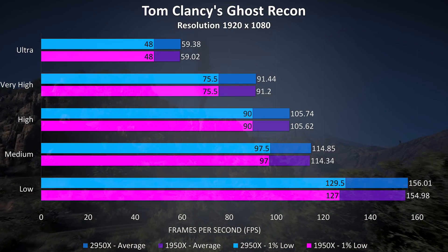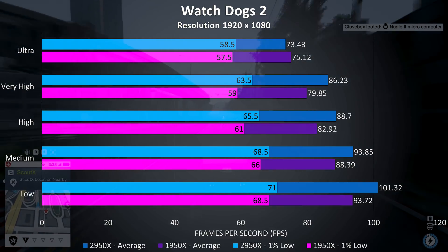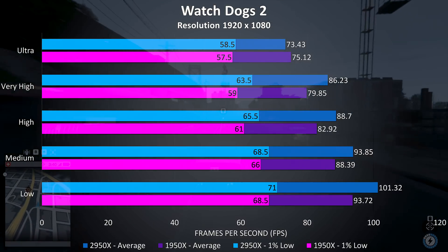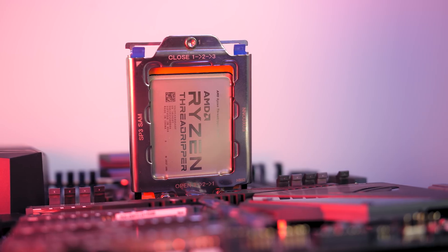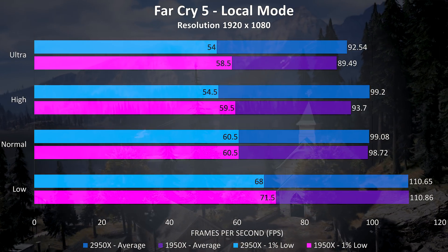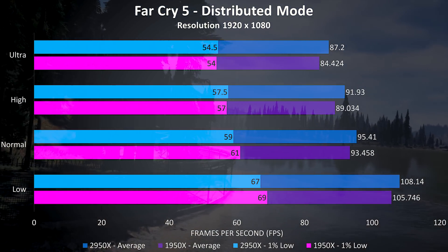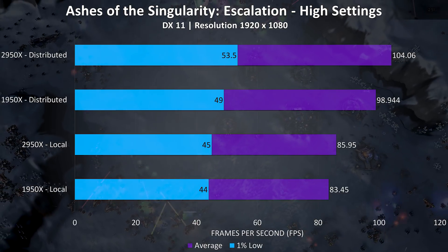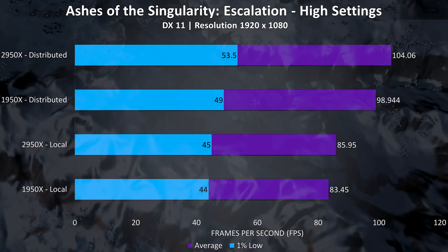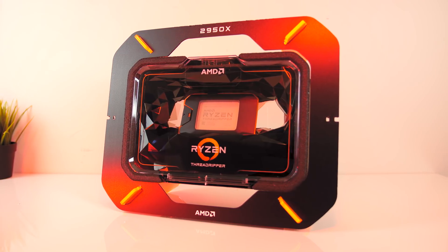Ghost Recon showed basically no difference between the two CPUs — both average frame rates and 1% lows were too close together to call it. The 2950X came out ahead in Watch Dogs 2 in all tests in both 1% lows and average frame rates, with the exception of average frame rates at ultra settings. I've also run some gaming benchmarks with distributed memory access mode enabled to demonstrate the differences. In Far Cry 5 it lost just a few frames per second on average at each setting level, which is typical behaviour in most games. I haven't retested all games with overclocks applied as I only saw minimal differences, and in many cases worse performance with overclocks in place.